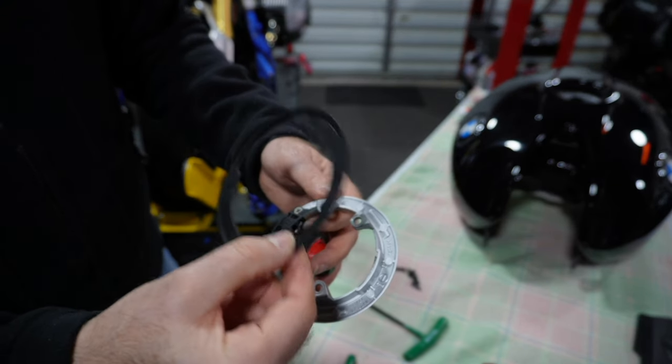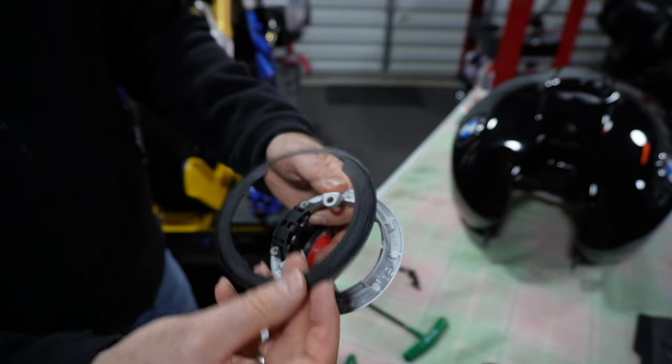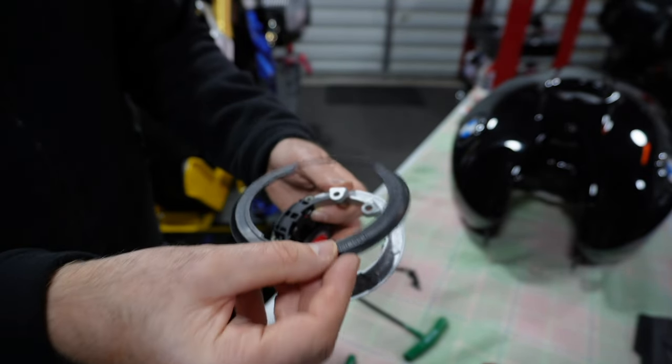It's important to note that the filler cap rubber seal fits with the smooth side facing up when viewed from the installed position.